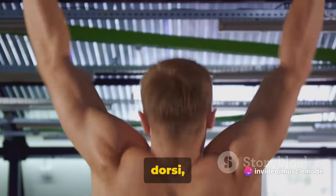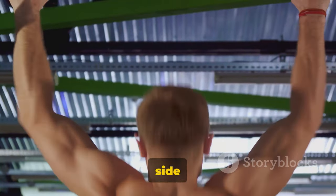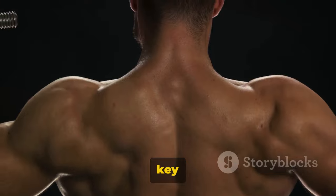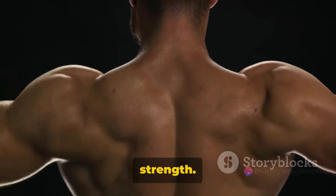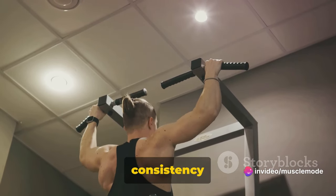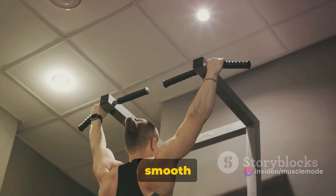This movement targets your latissimus dorsi, the large muscles on either side of your back, as well as your rhomboids and trapezius. These muscles are key for good posture and upper body strength. Pull-ups can be challenging, but they're worth the effort. Remember, consistency is key. Keep your movements smooth and steady.